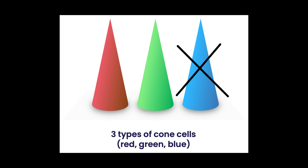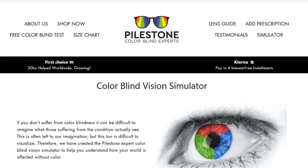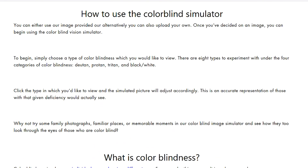When humans are completely missing the blue vision, it is called tritanopia, or the absence of blue. There are websites dedicated to color blindness, and they have tools where you can upload images and see how they look in such cases. Of course, this is all designed for human vision, but this tool should help us better understand how bass see our lures.